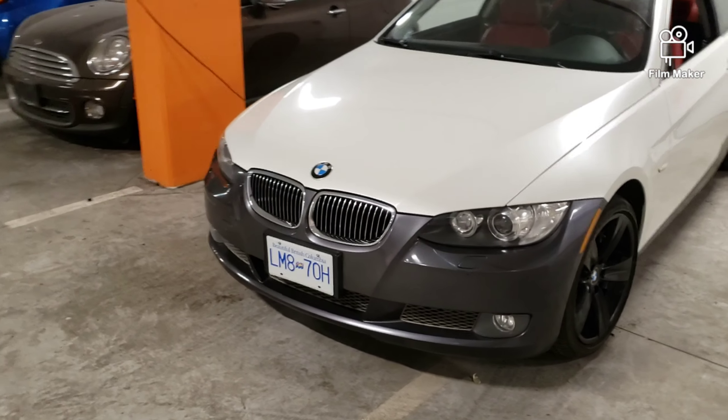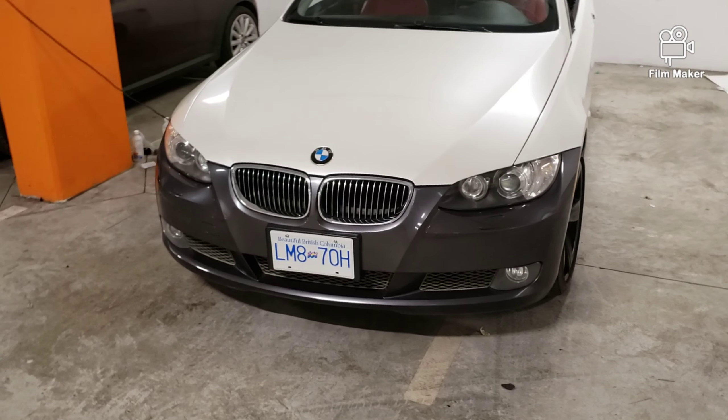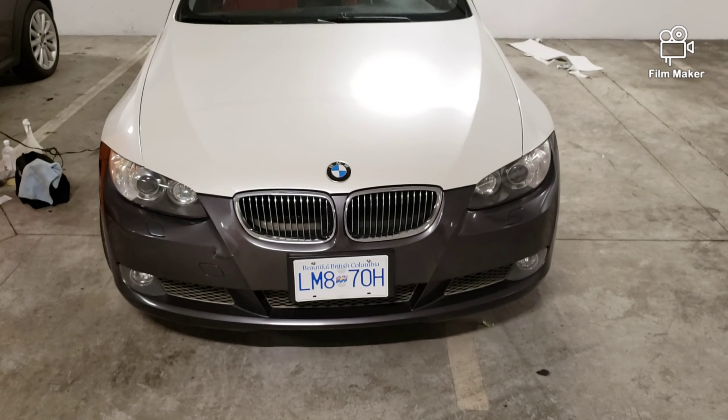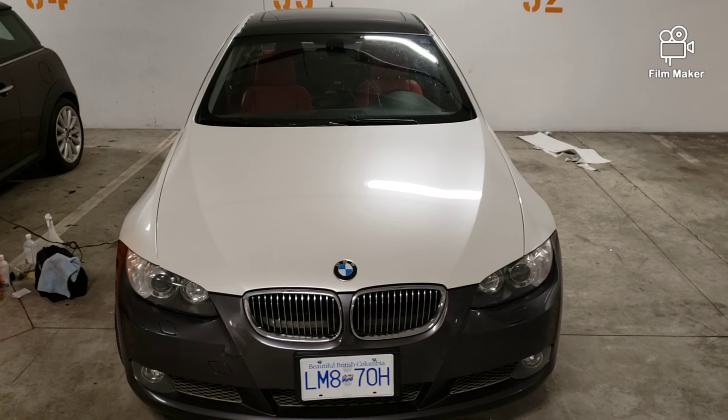Haven't made up my mind yet whether to do inlays or whether I can do it in one piece, but the first job is to try and get those grills up — off we go.